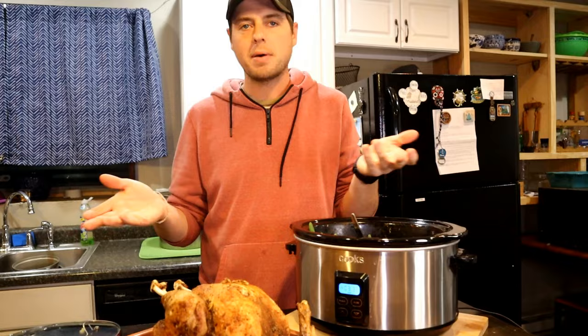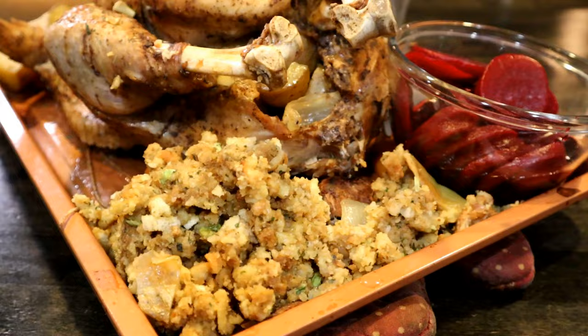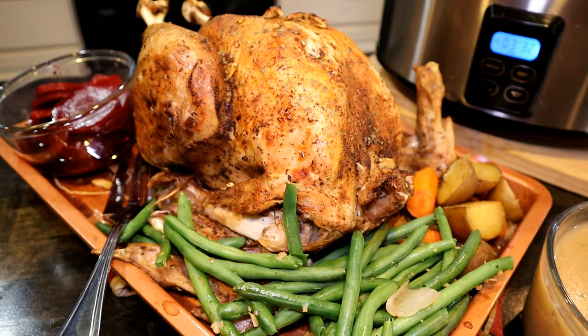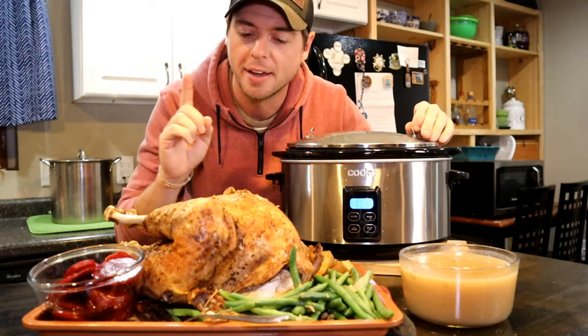You can put your green beans in the crock pot while you're preheating and crisping up your turkey skin. When you take it out after about 10 to 12 minutes, you can let it rest while the greens are finishing cooking. Here is our whole Thanksgiving meal in 1 crock pot slow cooker.